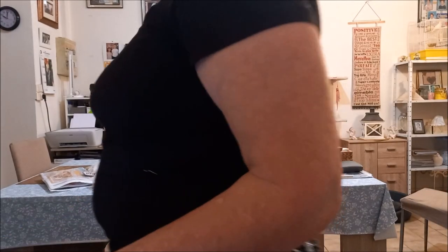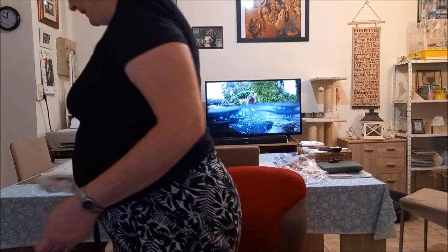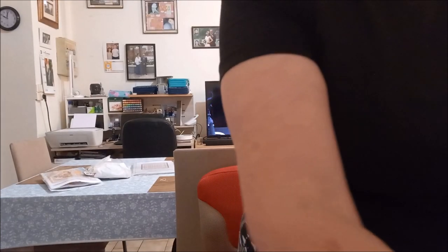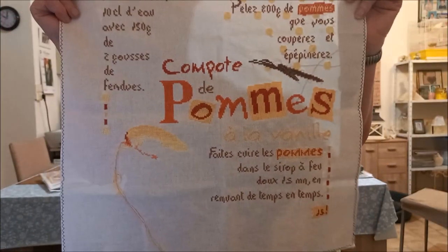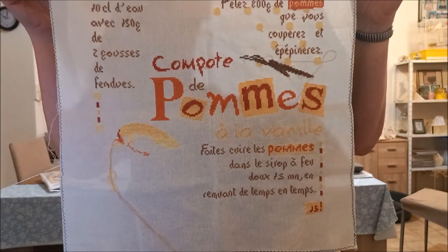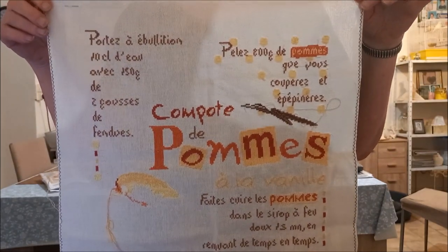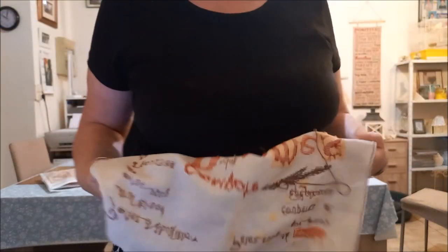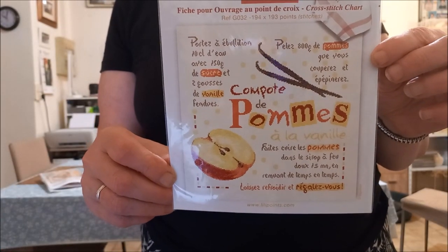Ça, c'est ce que j'ai terminé. Et en ce moment, ce que je suis en train de faire, c'est celle-ci. C'est la compote de pommes vanillées également, un lily-point. Je vous montre la photo — voilà, c'est le modèle.